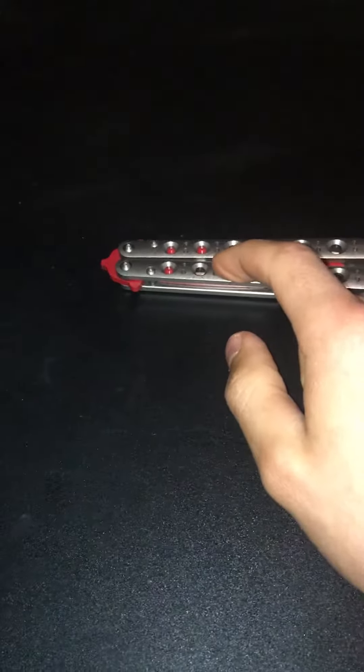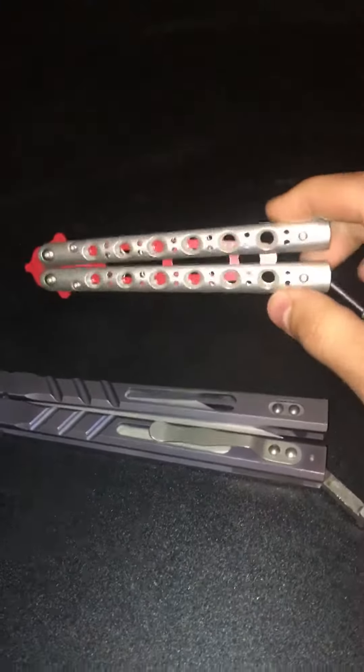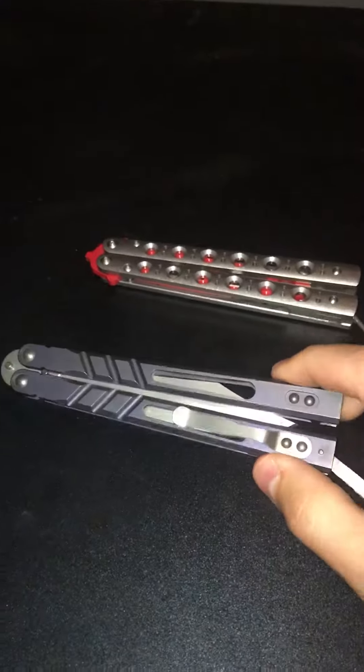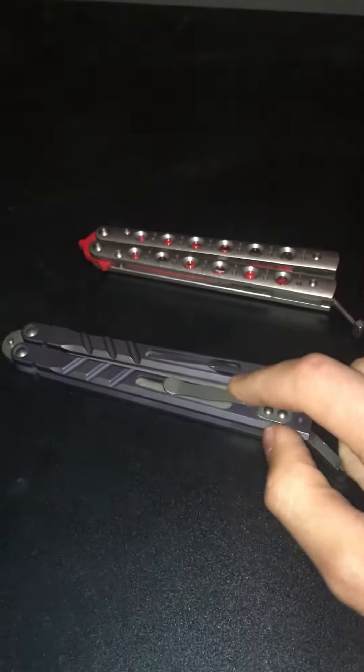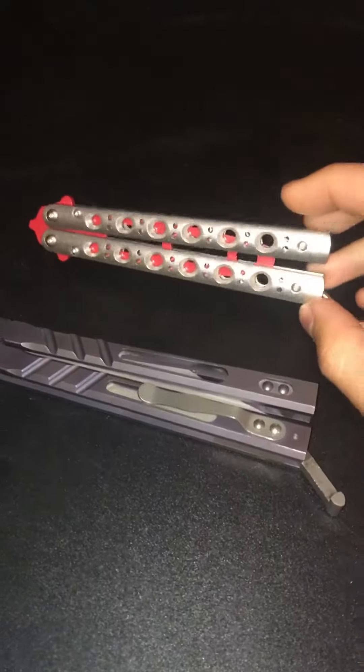It's also difficult when you go from this back to a live blade, because your tricks will be a lot more sloppy with this. And then when you go back to this, you're a lot more focused on it. Because if you mess up with this, it's not going to hurt you.